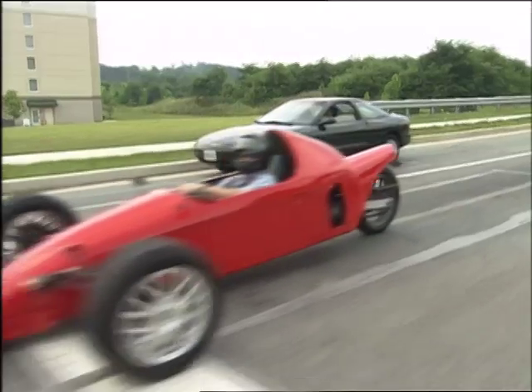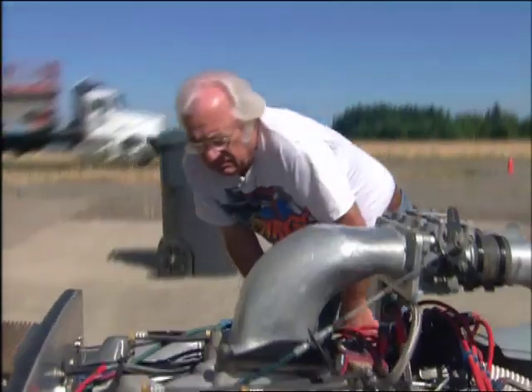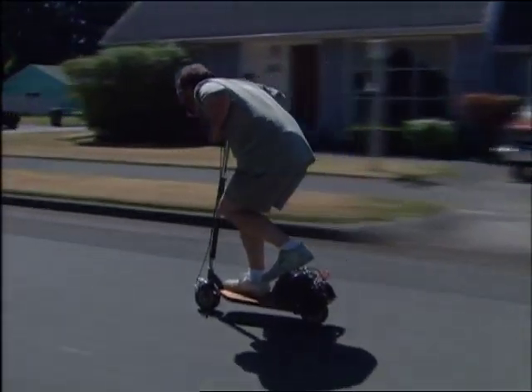Speed freaks — from Jameson Durrett on his IndyCycle, to Marlo Trite driving into the record books, to John Whelan on his mini but muscular motor scooter — all trying to quench the need for speed.